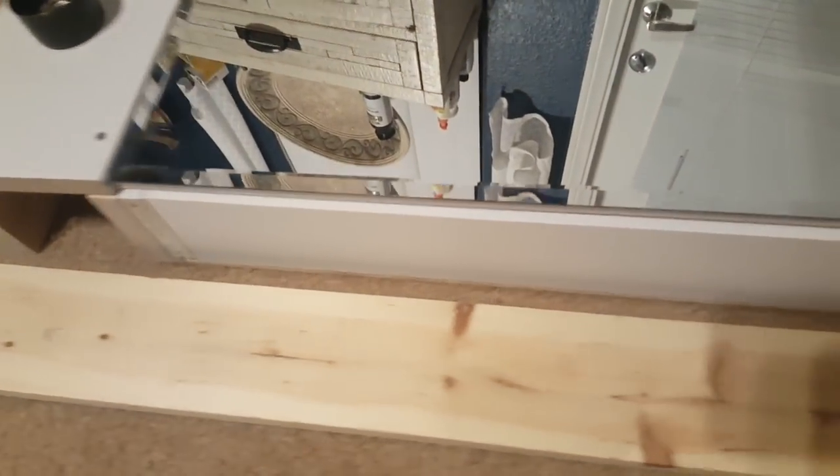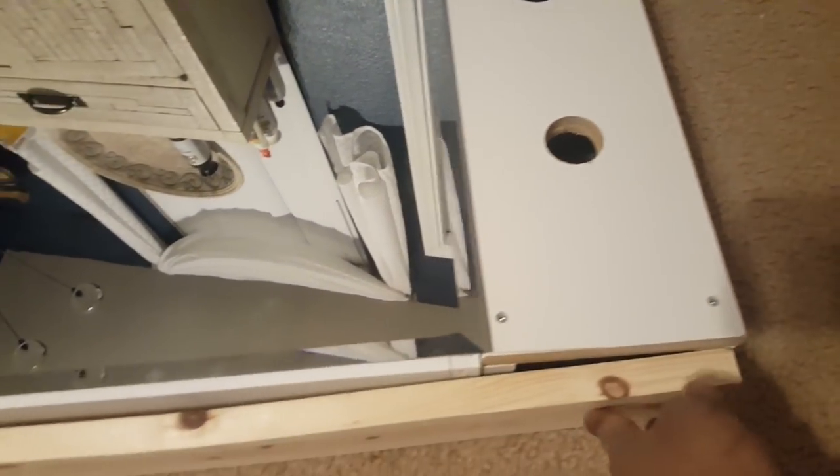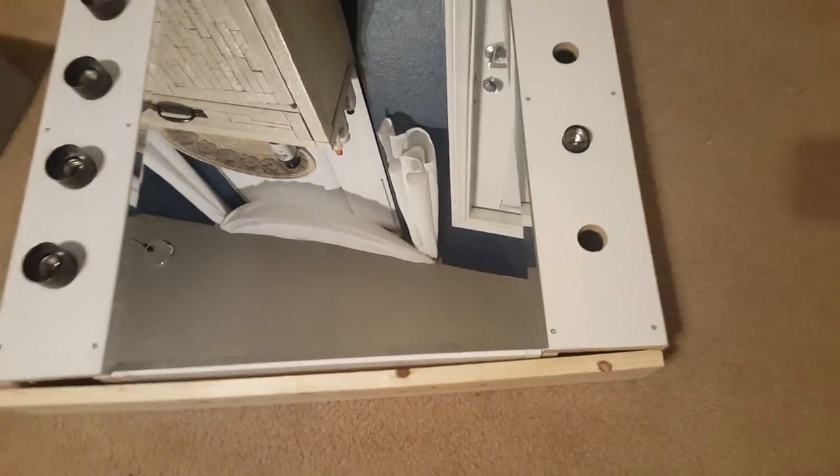Now that the sides are done, it's time to attach it to the vanity mirror. Basically all you do is open up the vanity and screw from the vanity mirror toward the sides. Then I attached the top board and the bottom board and nailed that all together.